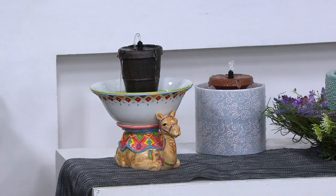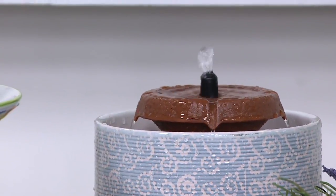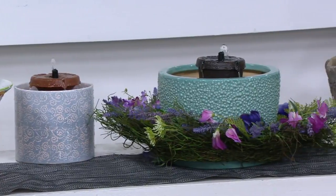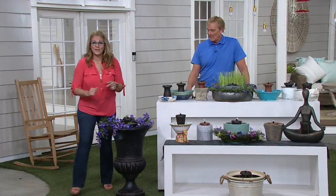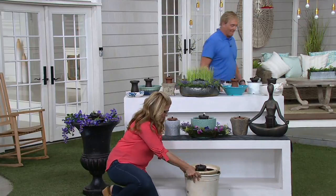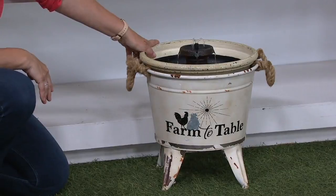One of the great things about Bernini — you don't need an electrician, you don't need a plumber. It takes four AA batteries, which we all have at home. You can change the look by changing the vessel. If you have any sort of smaller dish that maybe you got for Mother's Day or found garage sailing or at flea markets, anything that will hold a little bit of water, you can now change it. Look at this one — it's just absolutely darling, with a little saying on it. Little farm table.